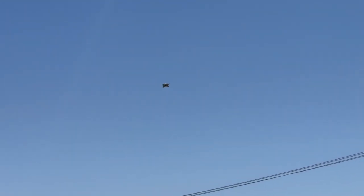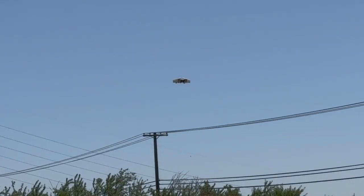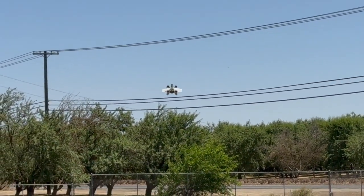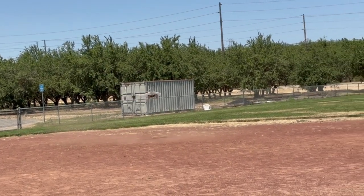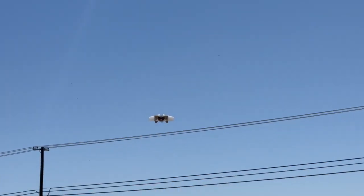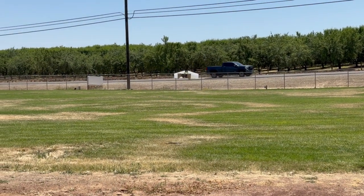The wind is definitely there. It's hard to bank with it like that because the wind will pull it. The wind is definitely pushing, so we're all in — the situation works.